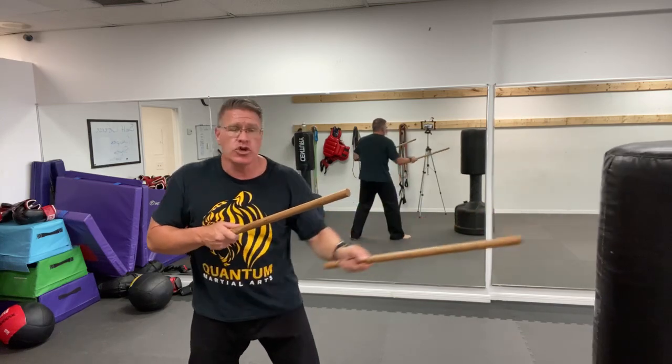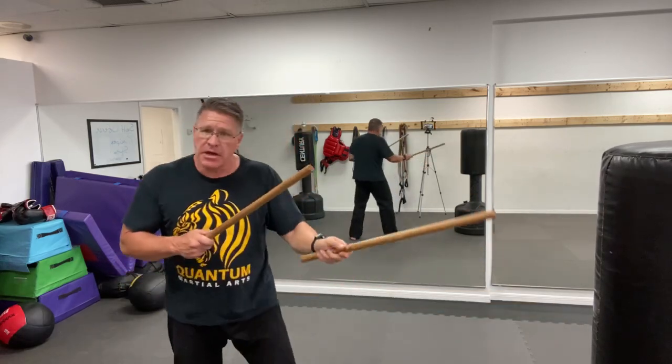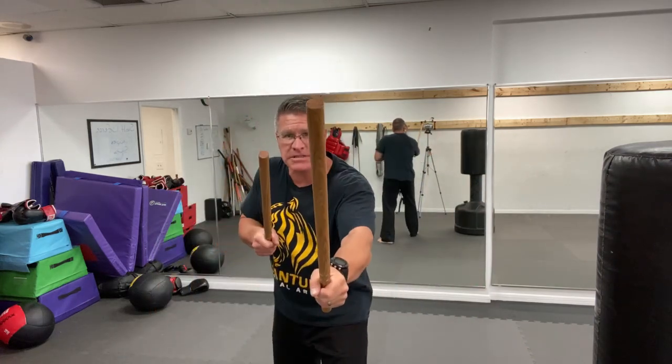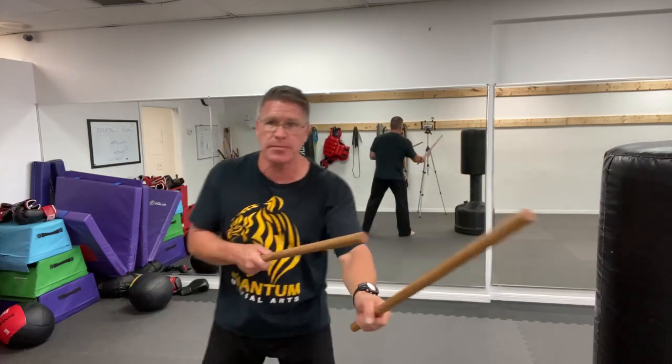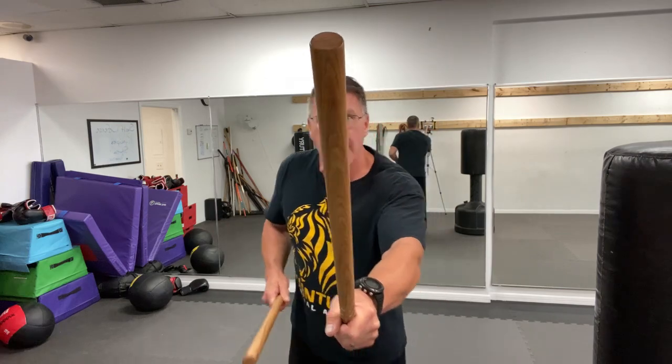You can use a one-handed thrust — it's going to be very powerful because you can do it very quickly. You're taking the end of this and sticking it through his nose, into his eyes, his teeth, his throat. Ask yourself — this is a principle of self-defense — what can you remove or destroy? Put the sticks between you and him. If you look here, I'm interrupting your line of sight, making it hard for you to see me. That's a pattern interrupt.